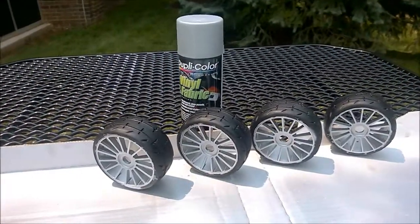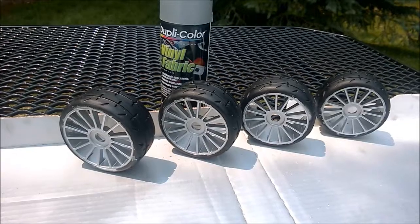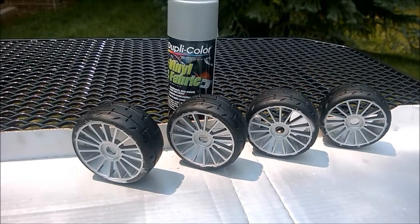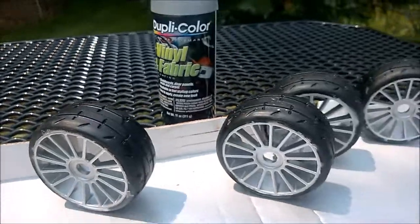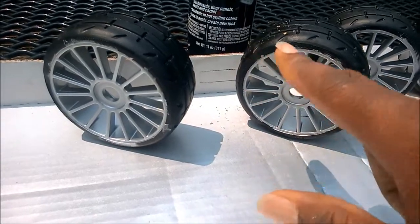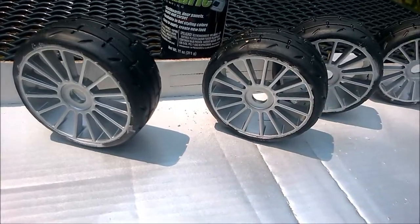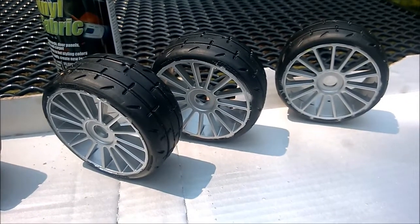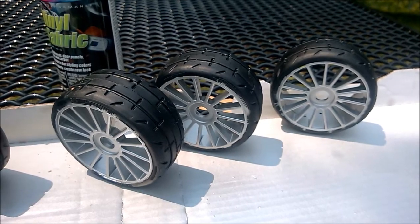Alright guys, here we are after painting. I could have gone over a couple more coats to try to get it perfect, but we all know what happens on speed bumps — these aren't going to be perfect for very long. I just took off the masking so I have to go through and do a little cleanup, take off the overspray. I could probably use a scuffing pad, an exacto knife, or even acetone nail polish remover — but it's really not that crucial.